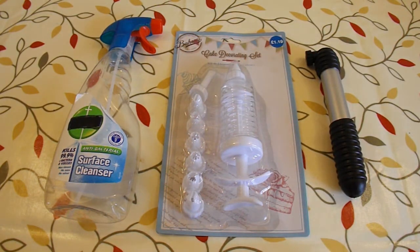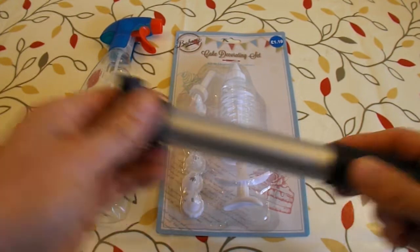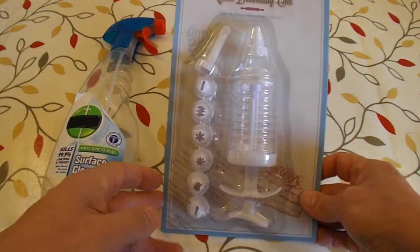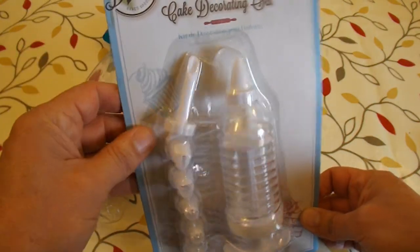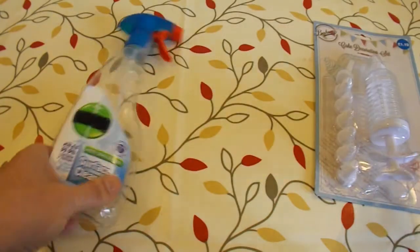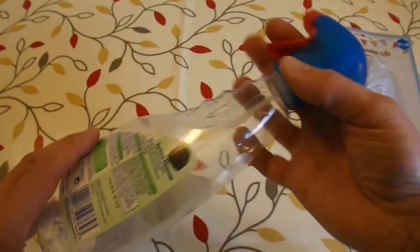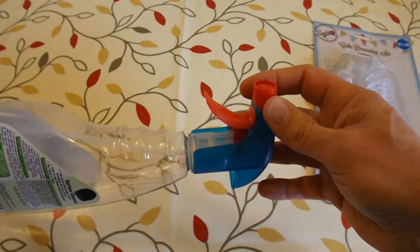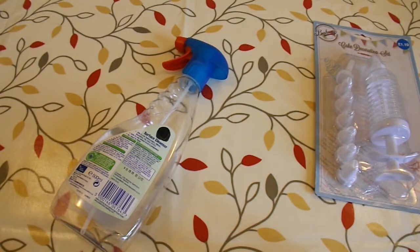I've got a few options here. I've got a bicycle pump which I could just put a tube in the end — I seem to remember from my youth that used to work for spud guns. I've got a cake decorating set with a rather interesting nozzle that might work, though it's very cheap and I think it will fall apart. And another option is to use this surface cleanser pump and see if I can get that to pump out a bit of potato. I'll have a look at all three and see what we can do.